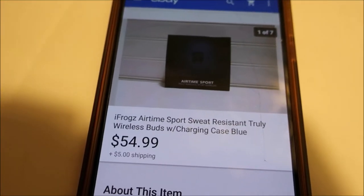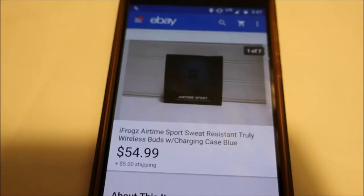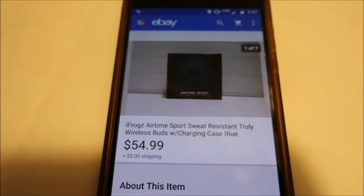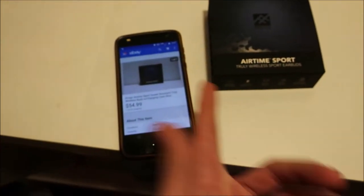Alright, I'm pulling these earbuds here. Picked these up at Goodwill for like $15 — I paid up for them because they were brand new. Sold them for $54.99 plus $5 shipping, so $59.99 total.